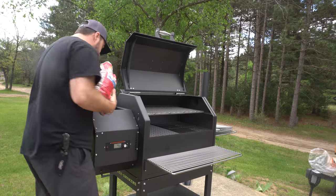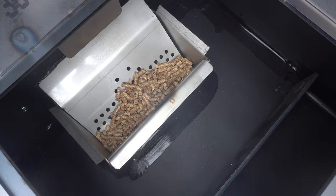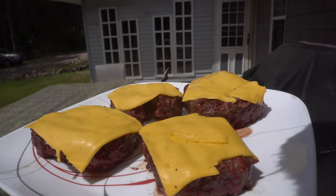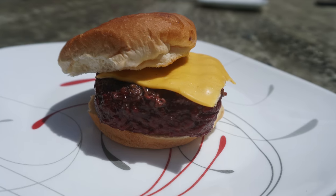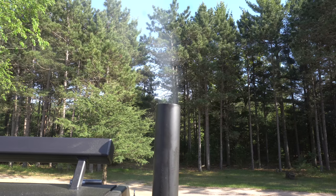This pellet smoker runs on wood pellets. You fill them up in this hopper, you set your temperature, you press a button and it auto ignites and it regulates the temperature. Say you want to slow smoke a brisket for 20 hours — you could set the temperature and it'll slowly feed the pellets through to maintain that temperature for you.